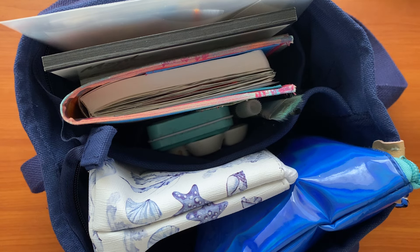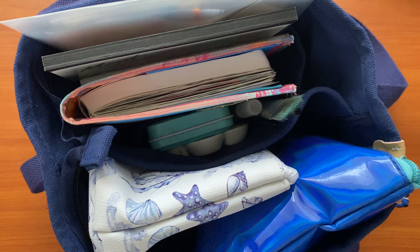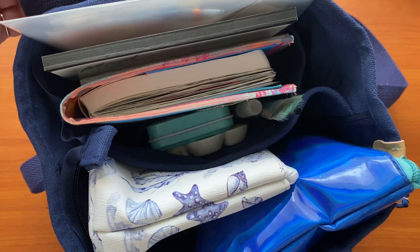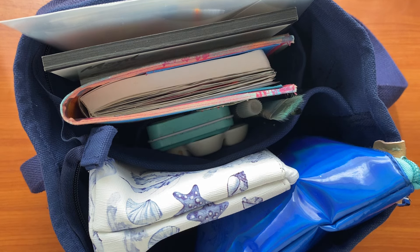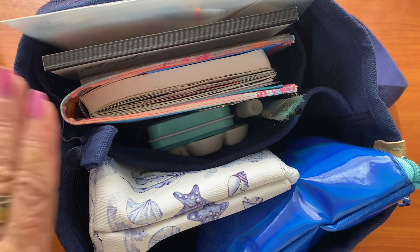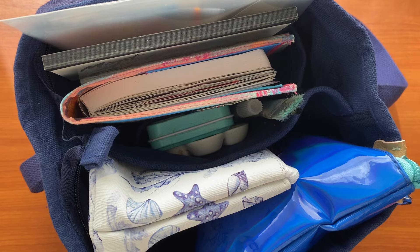In front of you is my travel bag for a cruise that I am heading off on. We are going ex-Brisbane so I don't have to worry about going on a plane, but I did want to keep everything in one place. If I want to sit and do some journaling on our balcony or go up on one of the decks and find a nice sunny spot, everything had to fit in one bag.